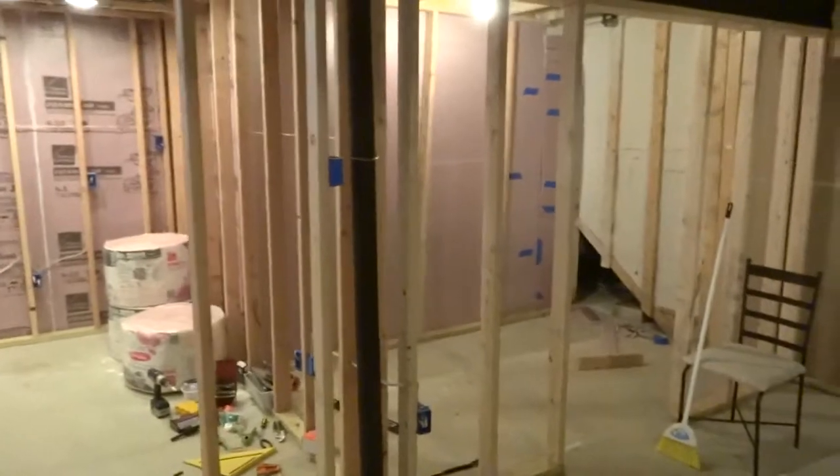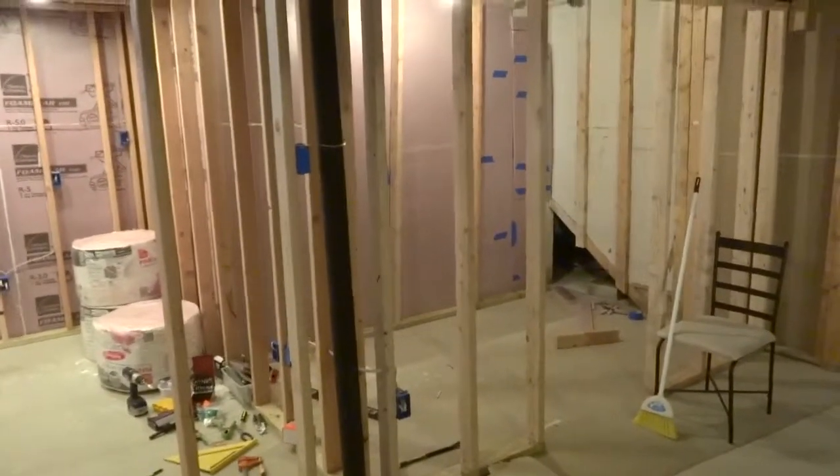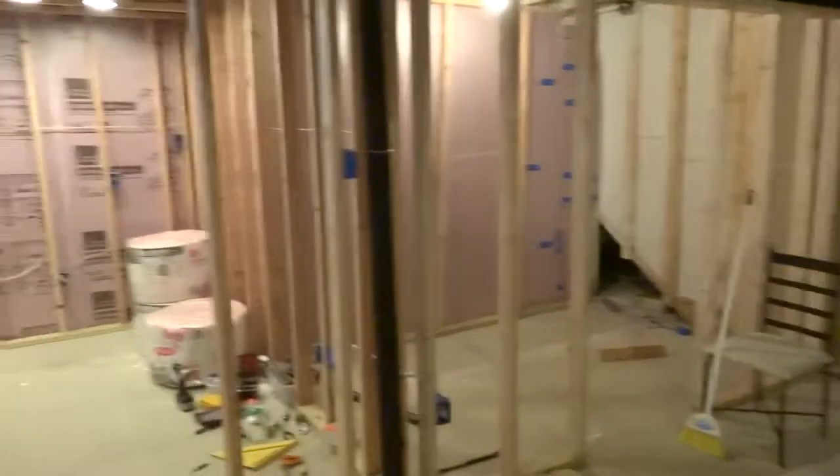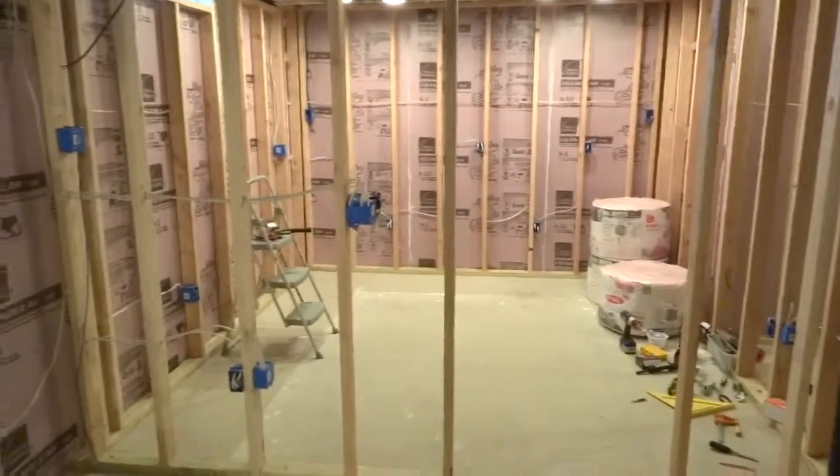I also have this storage room — I just started framing that up recently as well, but I'm not focused on that right now. I'm trying to get the workspace finished as soon as possible.